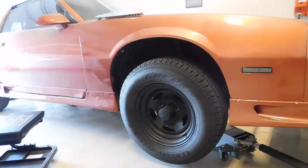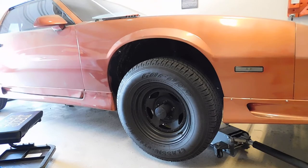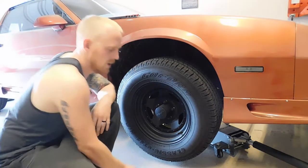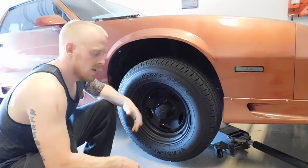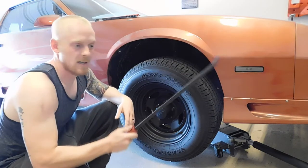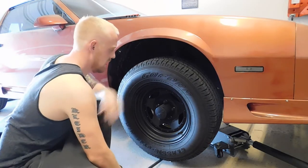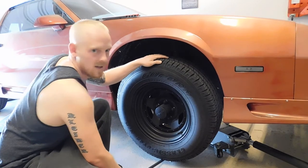I've got my jack and jack stand under there. Once you have that done, the wheel is approximately about 2 inches off the ground. All you are going to do to check for worn ball joints that are on the A-arms and steering knuckle is take your pry bar and slip it underneath the tire and just kind of lift. What you are looking for is play in the ball joints.